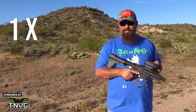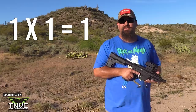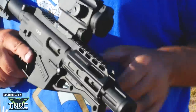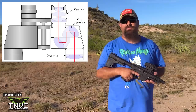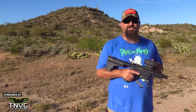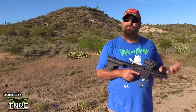1x or 1 power means 1 times magnification — you see the image at 1 times its actual size. In other words, when you hear 1x, think no magnification. A prism sight is just what it sounds like: it has a prism inside, like those used in many binoculars and ACOG sights. That generally means the reticle is physically etched onto the glass inside, rather than being a reflection of an LED or a holograph.